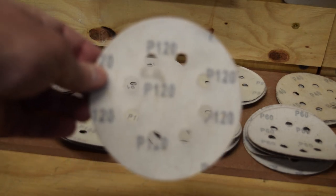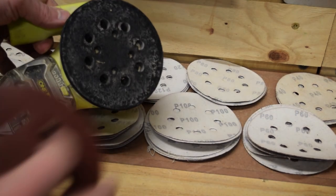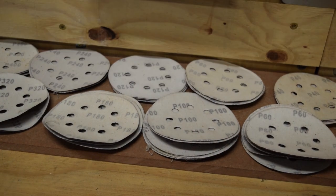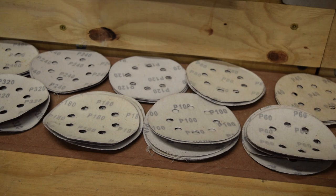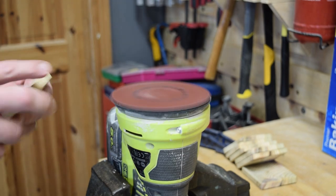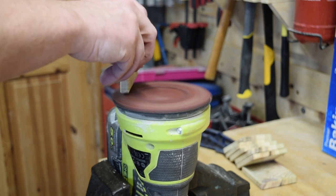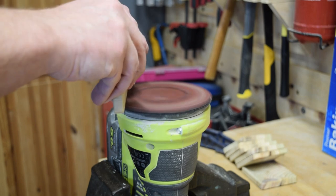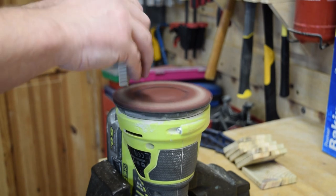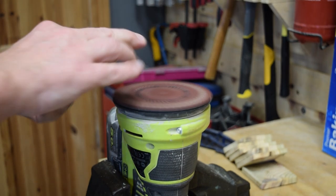Moving to a higher grit - maybe 120 grit - this will give us a much smoother finish, and a finish that's nicer to touch, which is actually critical with something like this because people will be handling it all the time. That will be one of the ways they judge the quality of the product. With this higher grit paper we go around every edge, every corner, do the chamfers and the flat surfaces to give a nicer textural finish before we go to the staining or varnishing phase.